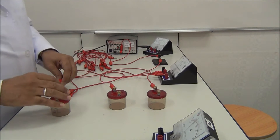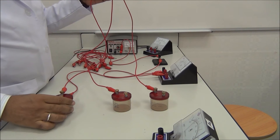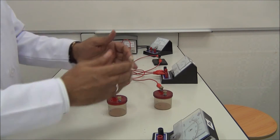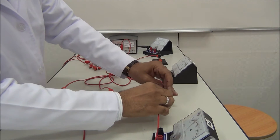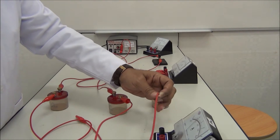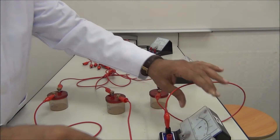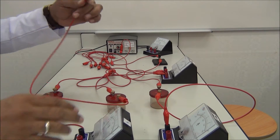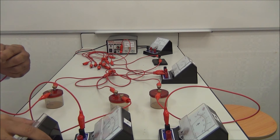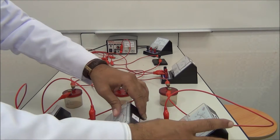Now connect them all together, because they are in parallel. We connect them all together with the wire from the ammeter. We connect each resistor with an ammeter — this one, the first one — and to the second one in order, and to this one.